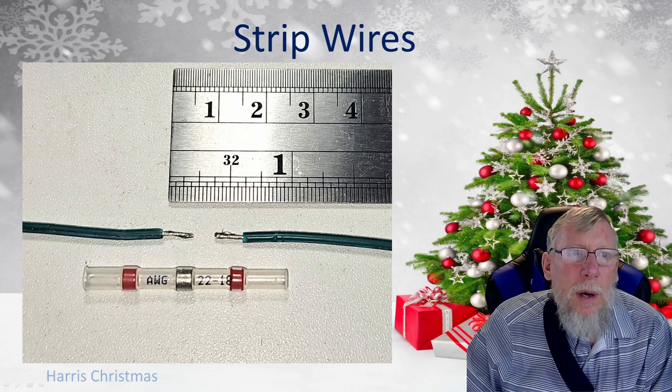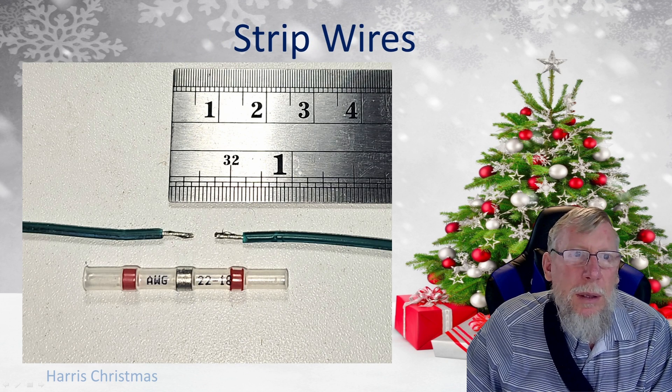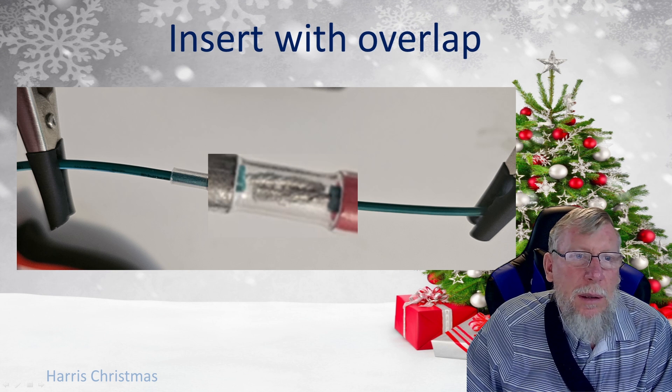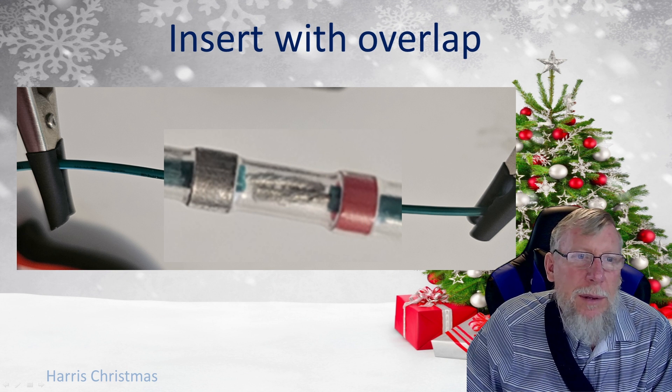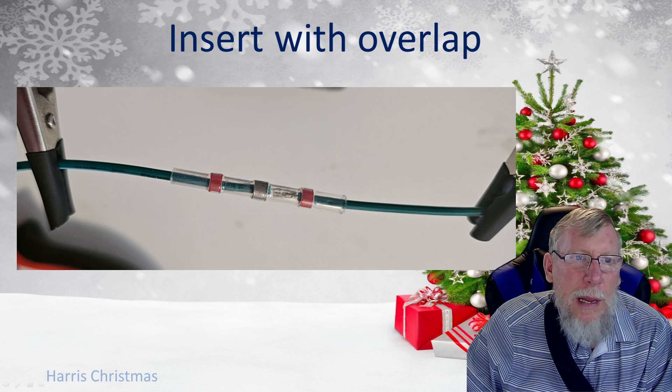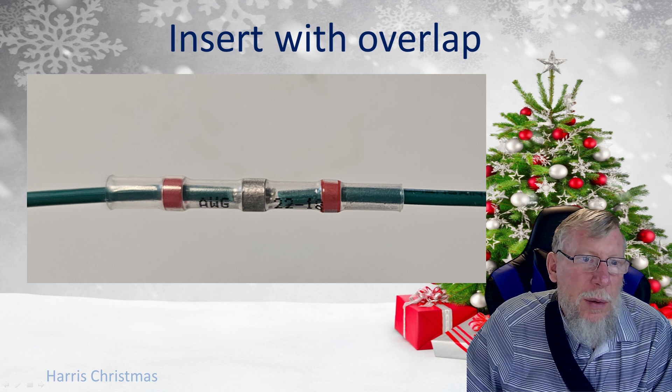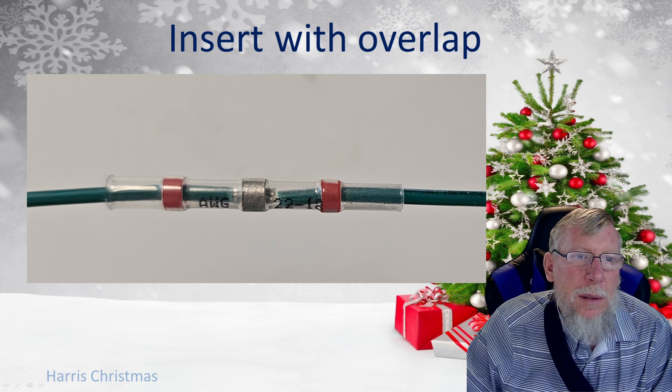So you're going to strip the wires — you're typically going to strip about a quarter inch, which is about six millimeters, and you want both of them stripped about the same. You don't want them to go too far back because then they'll be outside that waterproof connection. You just basically want enough for them to overlap and to be underneath that solder tube. Then you're going to insert them with an overlap — you can see they're inserted into the tube with the overlap, going almost all the way to the insulation on the opposite side. After you have that overlap, slide the solder seal over so that it lines up in the middle. You can see wire on the left and right hand side of that solder tube, so you're pretty sure you're going to have a good connection.